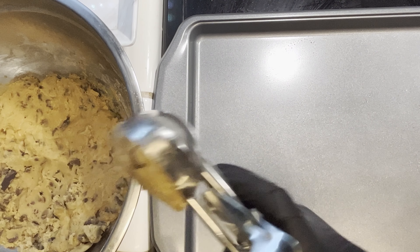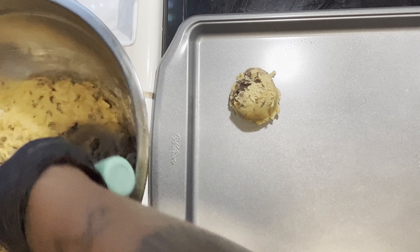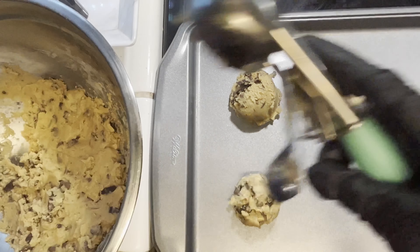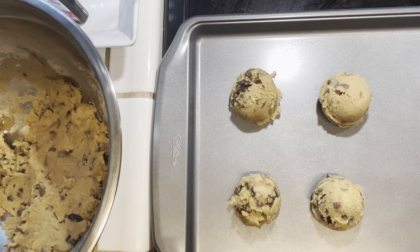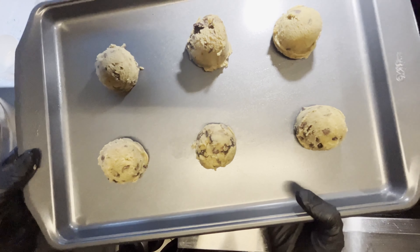So after our cookies have chilled for about 30 minutes, we're going to go ahead and place them on our baking trays. I have the oven on 350, and we're going to bake these cookies for about 30 minutes. So I'll be right back to you.